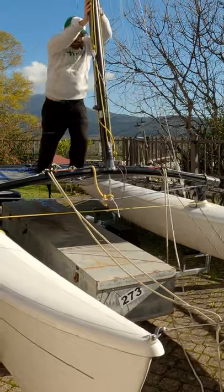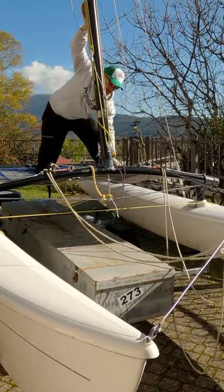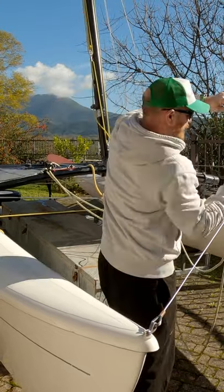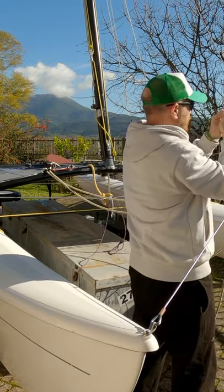Here's part two. Now, pulling our temporary forestay tight, as tight as possible, enough to put up your mast process.